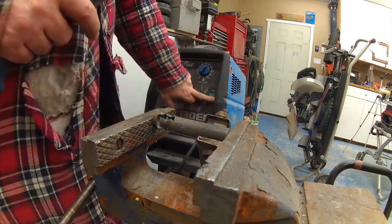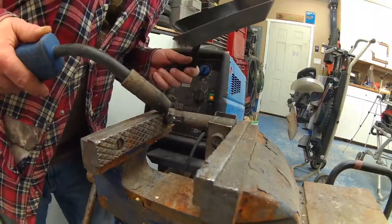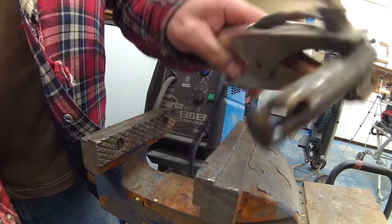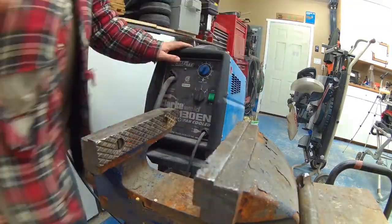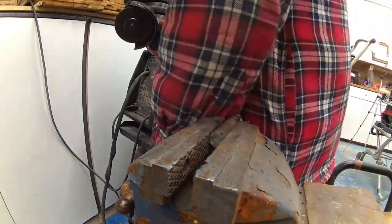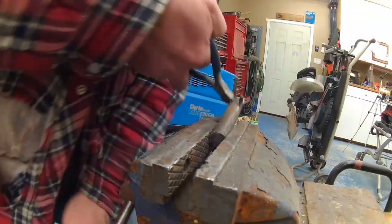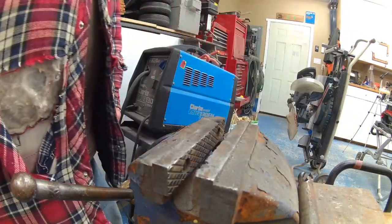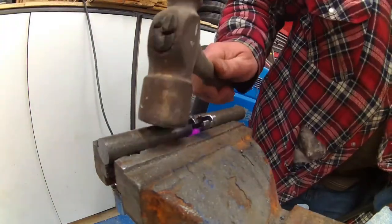I used the vise to clamp the two pieces together so I could weld them. Once welded, I needed to cut a slice of material so that the nail would be able to slide back and forth between that piece and the other one I was about to weld. I used the vise to make sure the pin would be straight, then started welding the pieces together.